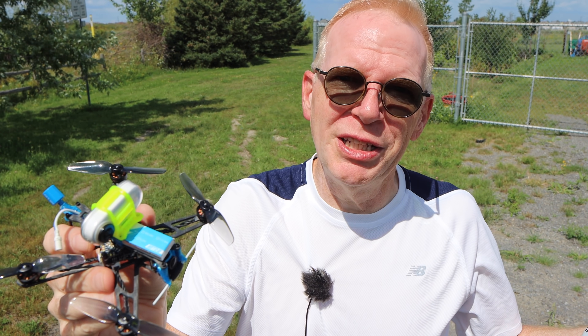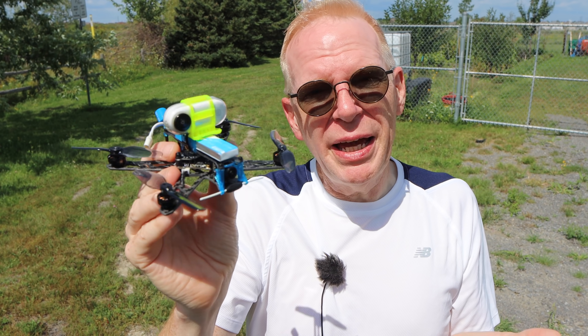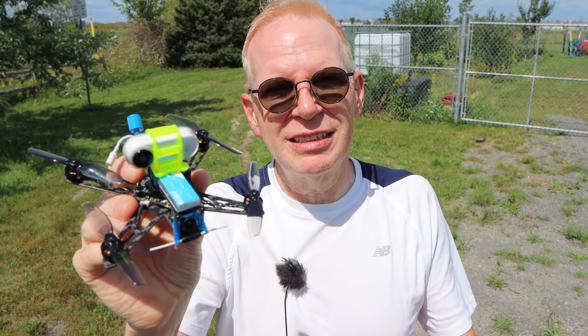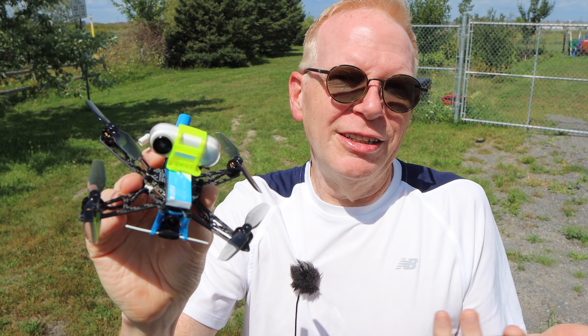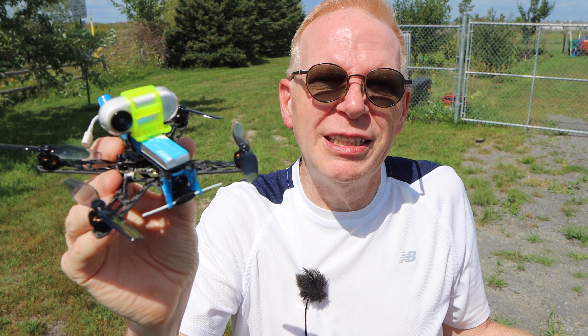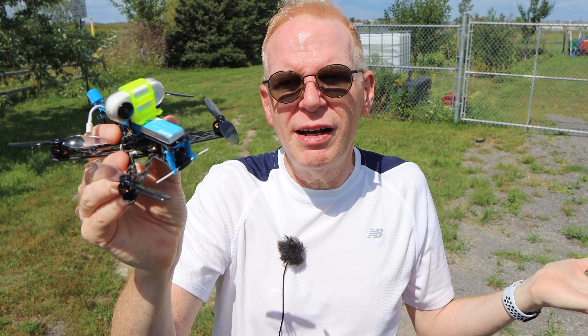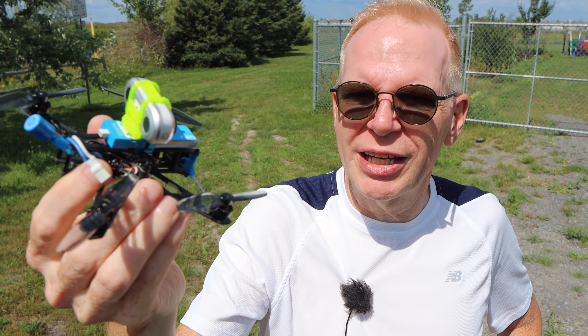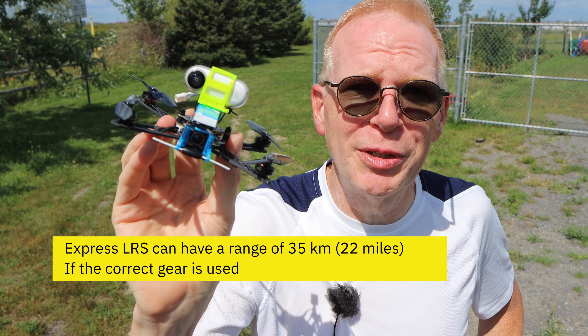With Crossfire, you pay a premium for the receiver and all the technology. But since ExpressLRS is open source, a bunch of community developers have designed it, and BetaFPV just took their technology and schematics and put them into circuitry. There's no R&D cost, so you can get these little receivers and drones dirt cheap with long range.